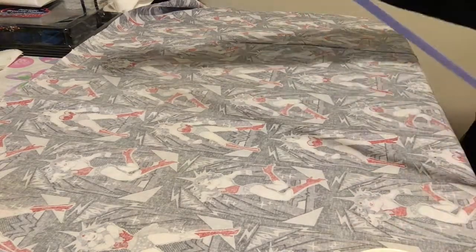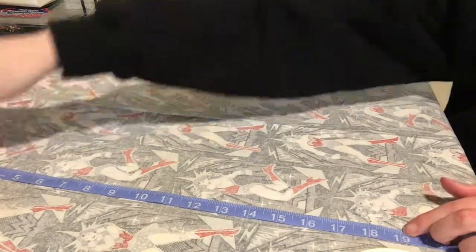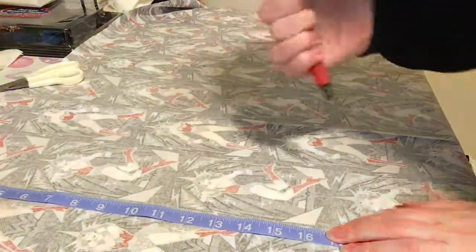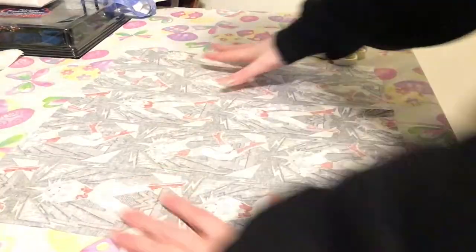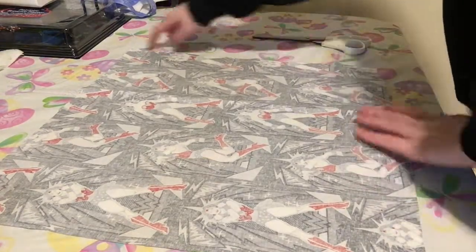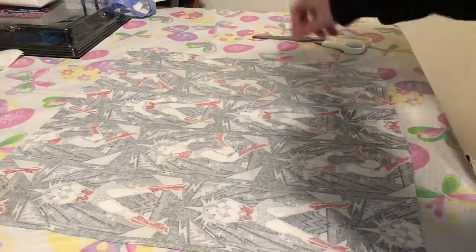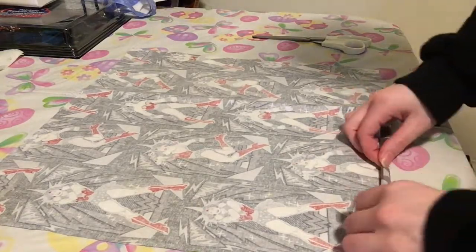For this I'm going to make this handkerchief 15 inches by 15 inches. So you're just going to measure it out. After I measured, I roughly cut it out and I left a good margin to add for hemming.